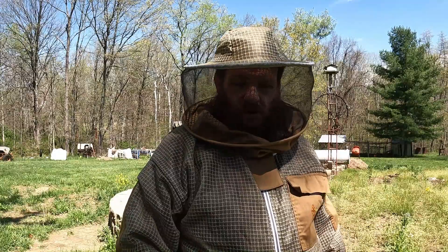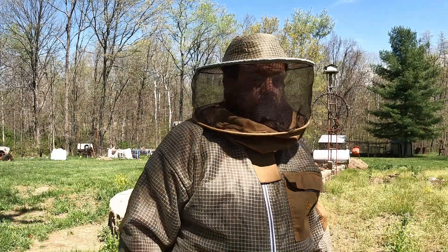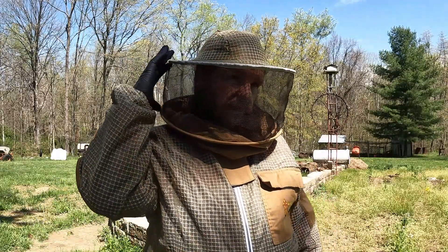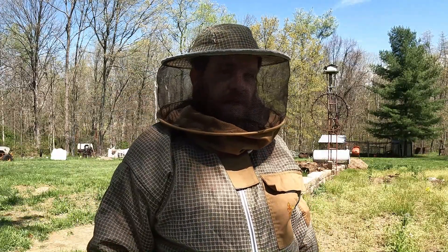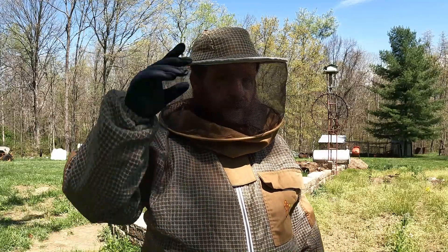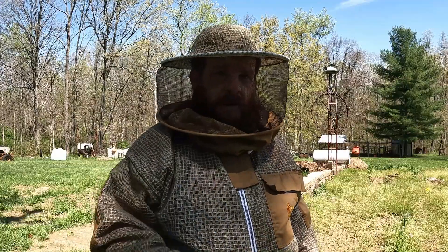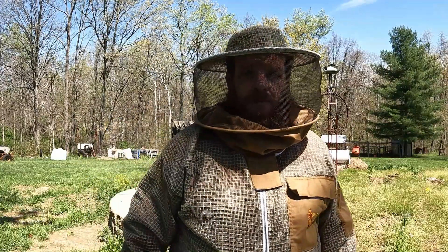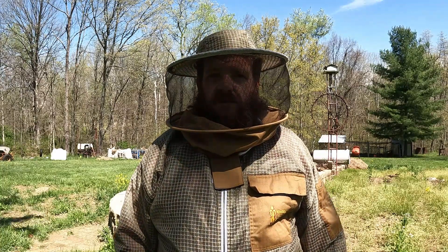It's very breathable. My last bee suit — I sweat to death in that thing, it was terrible for ventilation. But this thing is awesome. The veil gives a 360 degree view, so I've got my peripheral. I really like that aspect of it. The hat is kind of comfortable. Mama Bear got one too. I'm not sure if she'll wear it when we're working with our bees or if she'll save it for when we're out catching swarms.